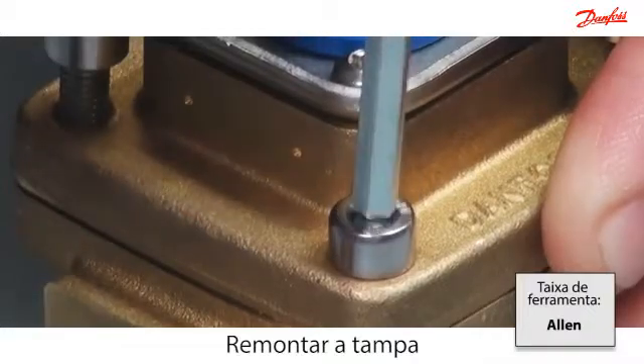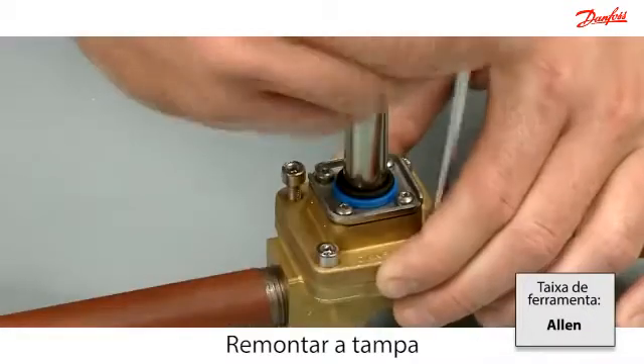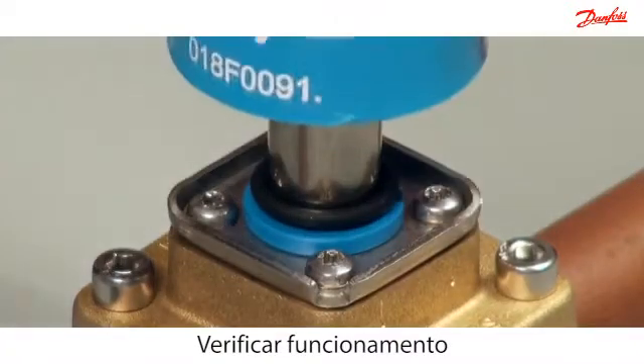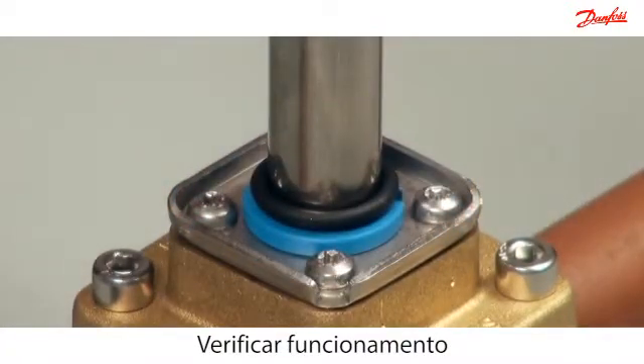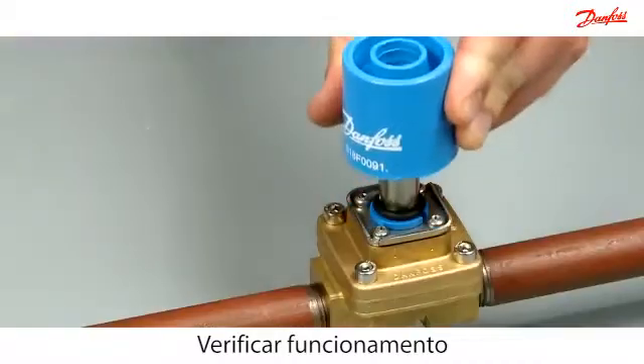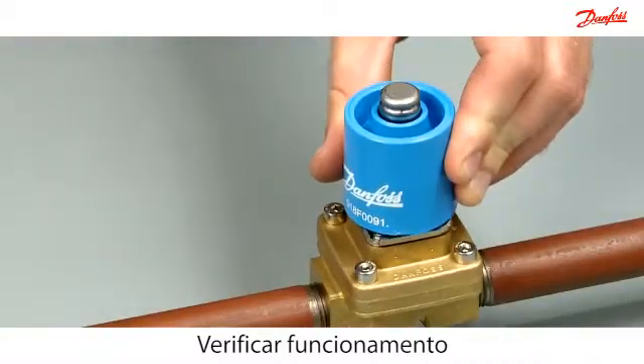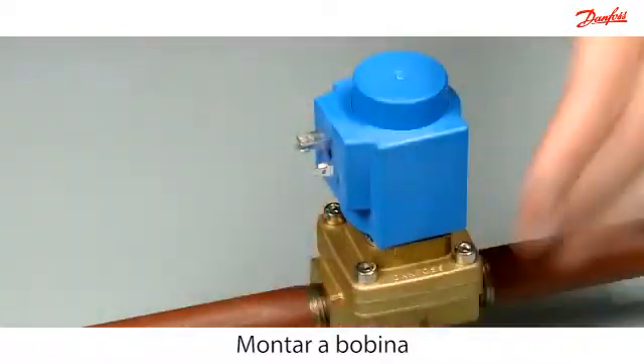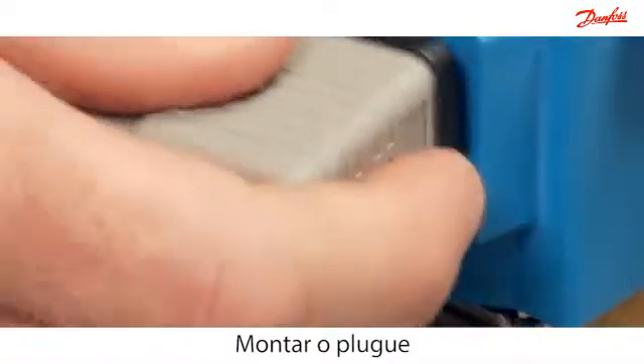Reassemble the cover and make sure the O-ring is in the right position. At the end, check the functionality of the armature with the permanent magnet. Easily mount the coil with the brilliant click-on system. Mount the plug to connect the power.